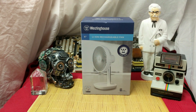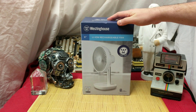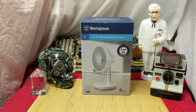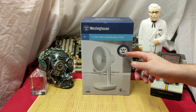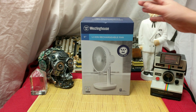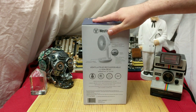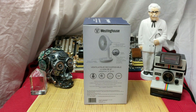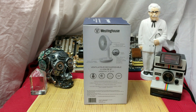Ladies and gentlemen, how's it going? Once again on that from Nez Attack Fits. I got this for $9 at Walmart — a Westinghouse 6-inch lithium-ion rechargeable fan. Westinghouse since 1886. The thing that interests me is: this thing has a battery on the inside? Fans take a lot of power, so there must be a lot of power within this battery to keep that fan going. How long could it go?